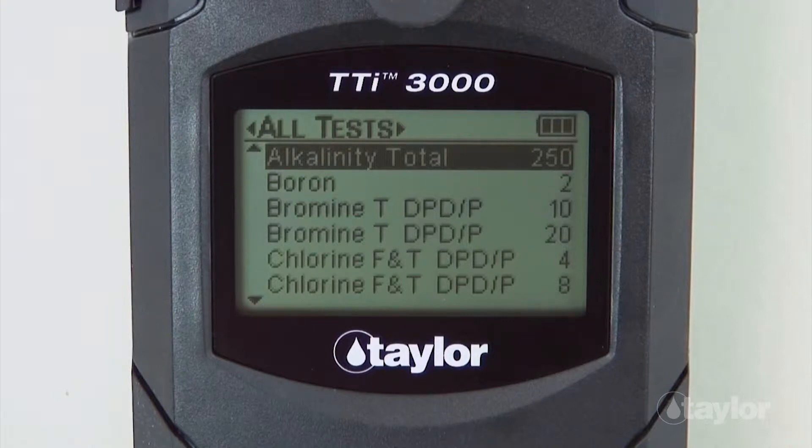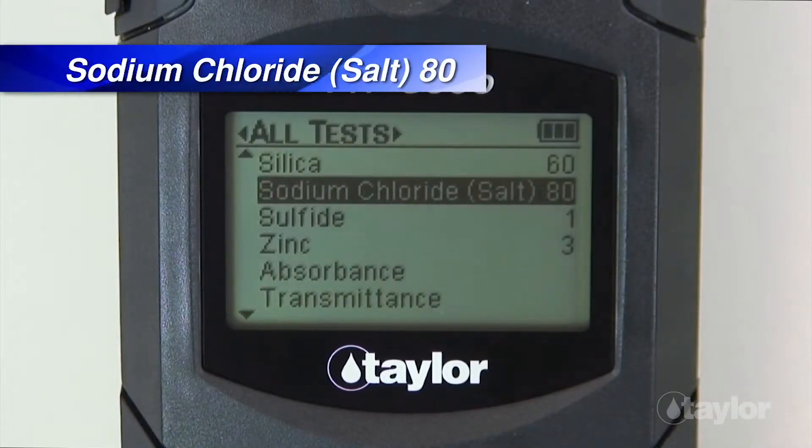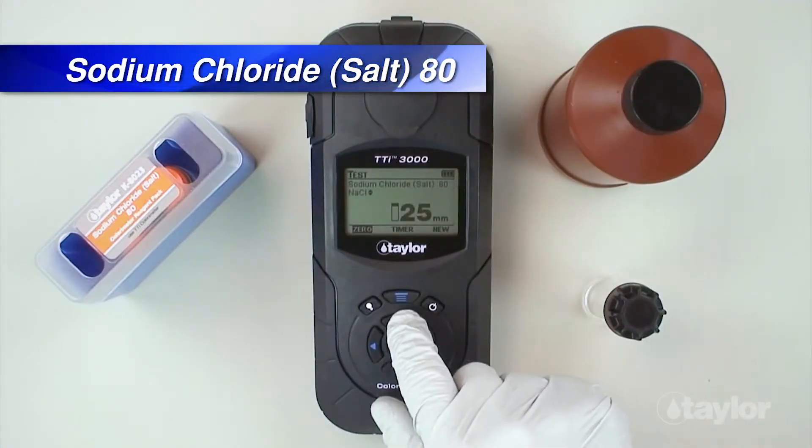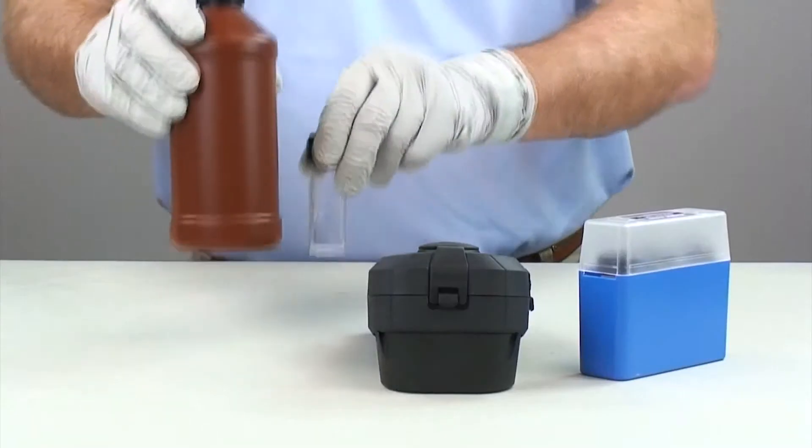If you have added the sodium chloride test to your favorites menu, it can be found there also, or in the Recent Tests menu if it's a test you have performed within your last 10 procedures. Scroll up or down to locate the sodium chloride salt 80 test, then press Enter. Select a chemical form — sodium chloride or chloride — for expression of test results using the scroll arrows.